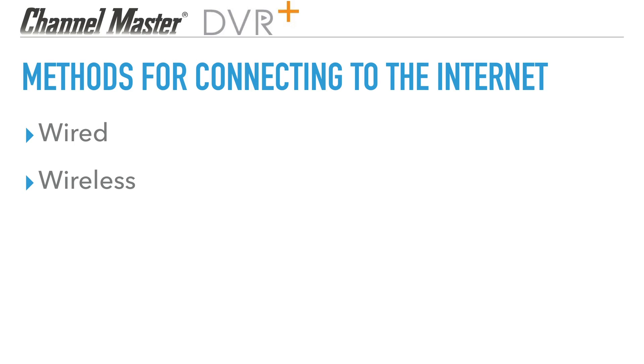There are two methods for connecting the DVR Plus to the internet: hardwired and wireless.